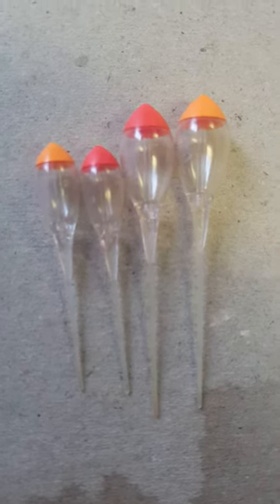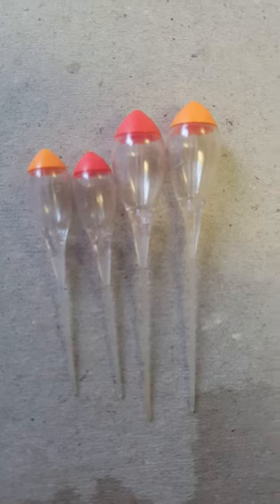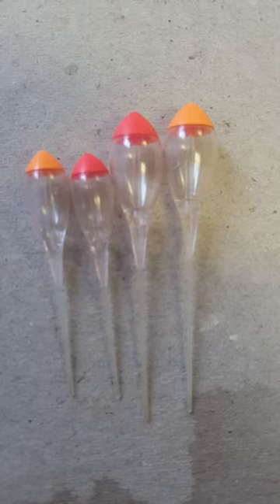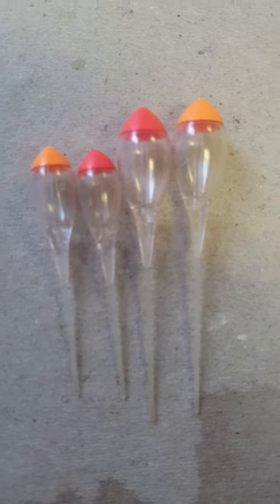A personal favourite of mine for pellet fishing with the long line, especially the .6, because you can swing it out with a long lead. You've got enough weight — it creates a nice plop and it will land in front of fish.